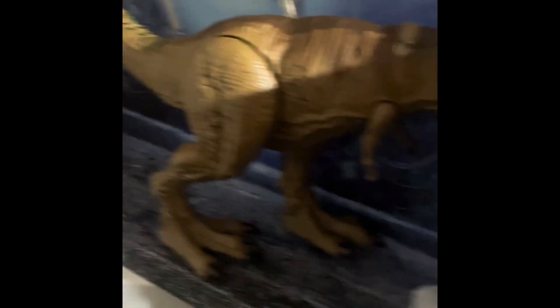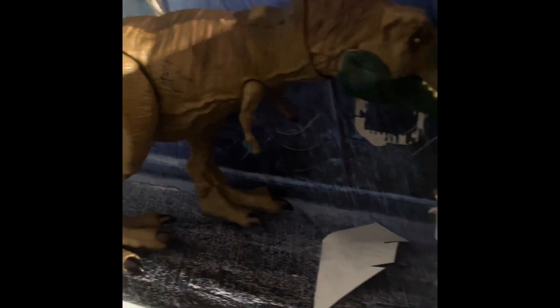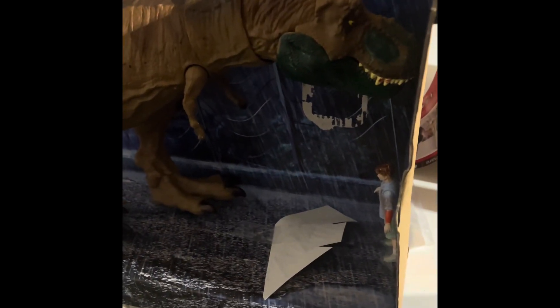I'm in my garage right now, so first let's open the set. Here it is — the one and only Rexy, the Tyrannosaurus Rex from Jurassic Park.